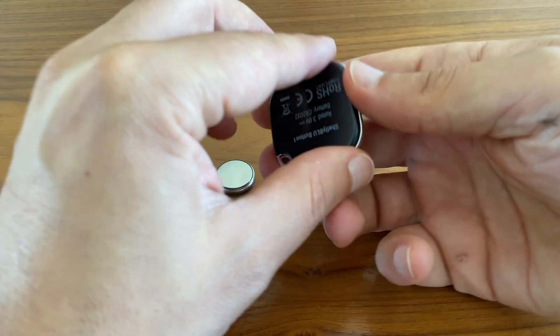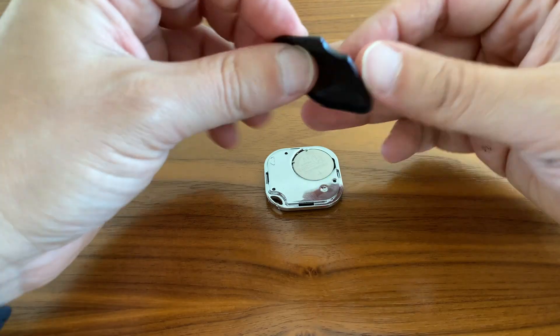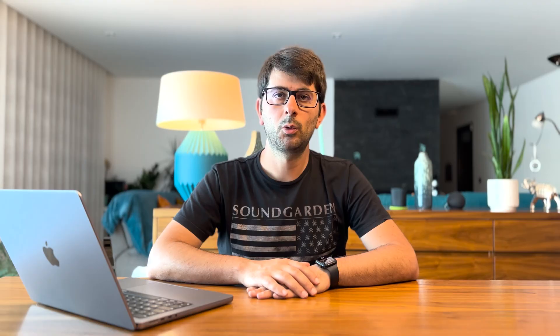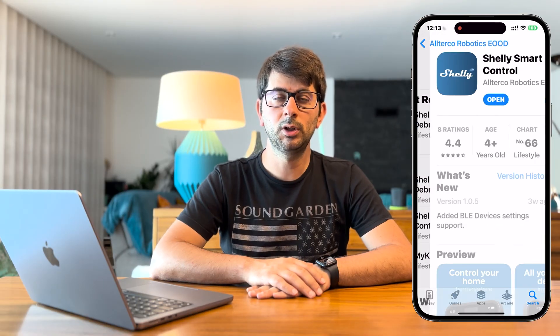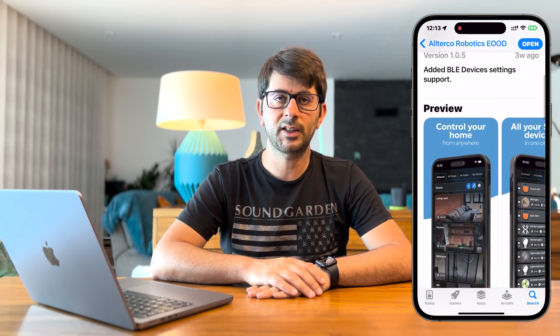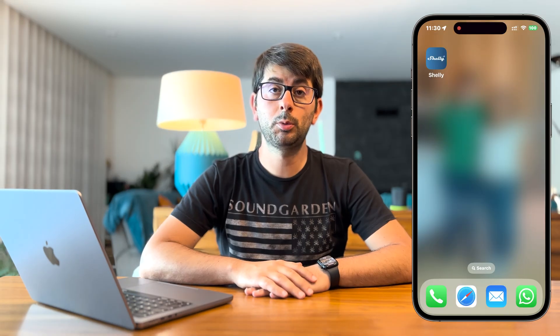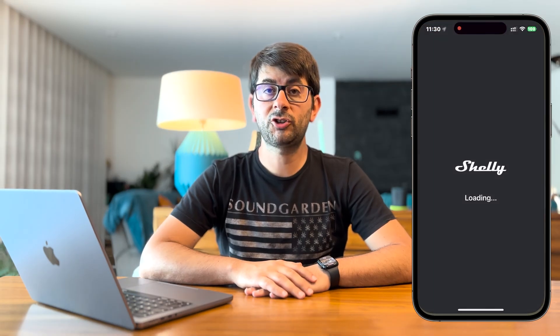Now let's set up the Shelly Blue Button 1 and add it to the Shelly Cloud account. The first thing we need to do after removing the Shelly from the box is to insert the 3V battery into the Shelly. Afterwards, we are ready to add it to the Shelly Cloud account. Because this is a Bluetooth device, you will need to download the new Shelly Smart Control app to add the Bluetooth device — with the old application you won't be able to do it. To add the Shelly Blue Button 1 to your account, open the Shelly application.